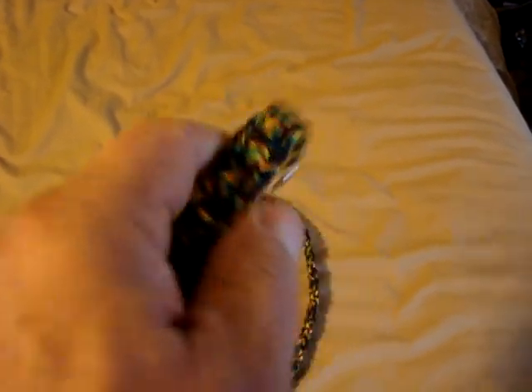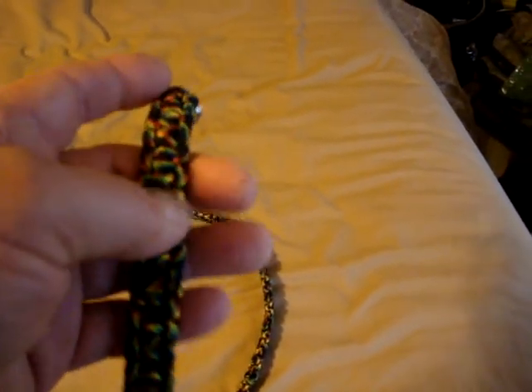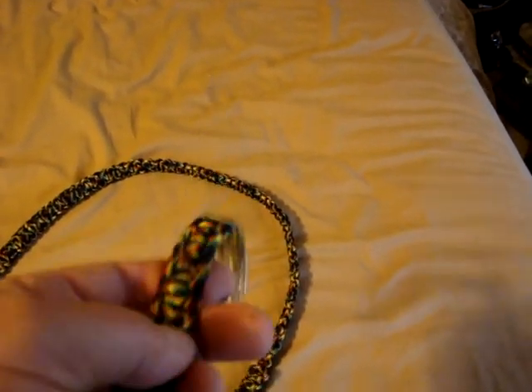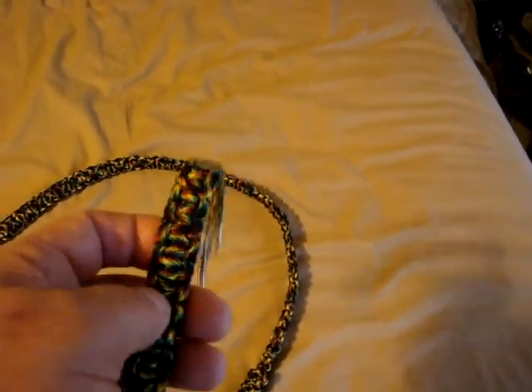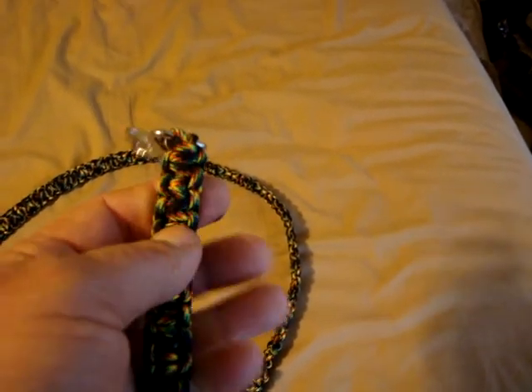What I was mainly concerned with is the part that she chews on, which is right here. And it might even behoove me, if she makes it through this one, to next time do a double cobra just on the end there where she likes to chew. Because she's so fast, she'll just turn her head around and start — and the next thing you know, she's through her leash just like that.